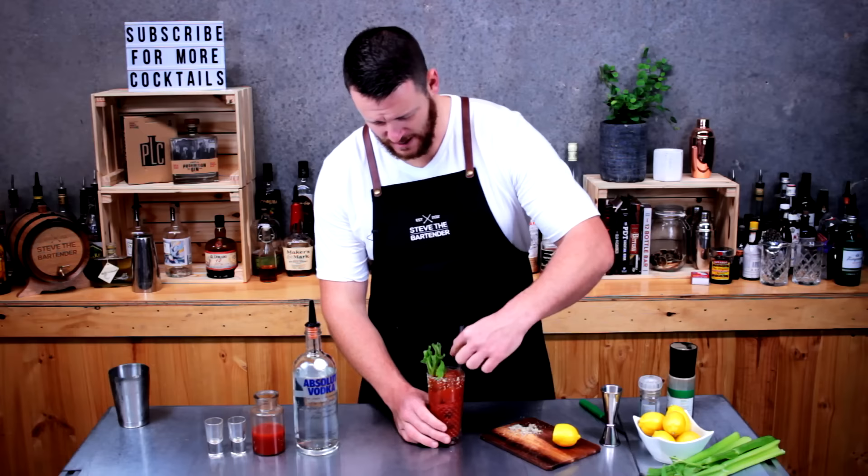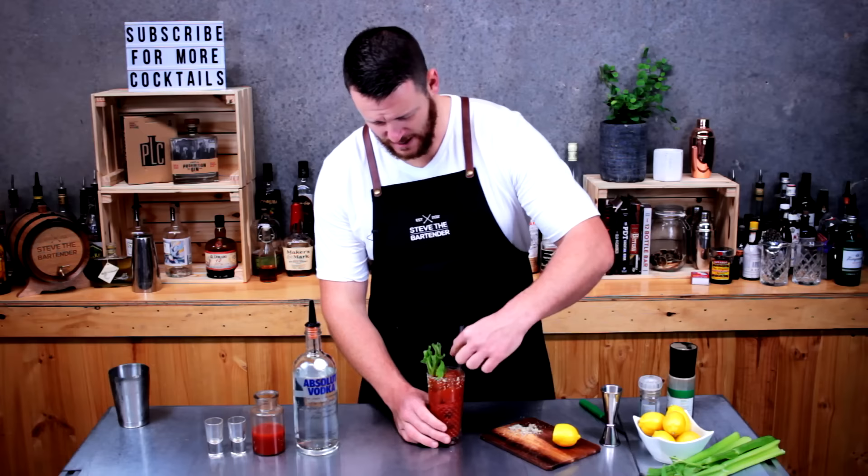Garnish with a celery stick. I do have some friends that absolutely love Bloody Marys — they swear by them. This one's for you, Adam and Craig. There's your Bloody Mary. Cheers.